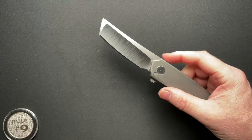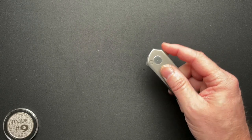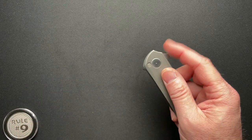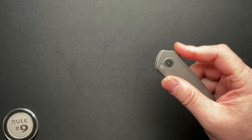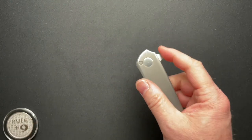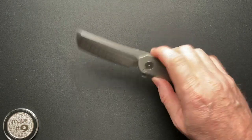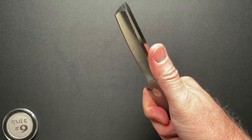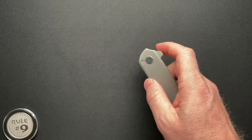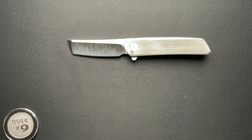Those of you that have a Ryu or have felt a Ryu, maybe you can help me explain the action. The flip is unlike any knife I have ever felt. It's hard to explain — it's solid but effortless. I'll talk to the previous owner; he actually told me his thoughts on it at one point and I'll put that in a comment. It's not weird, it's just unusual — something I have never felt on any other knife, period. Production, custom, mid-tech — never felt it before, and it's just amazing.